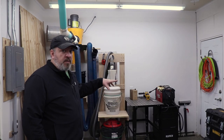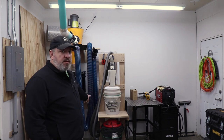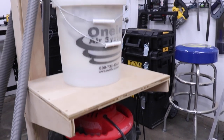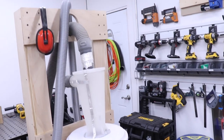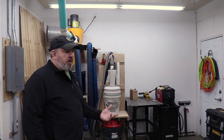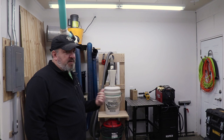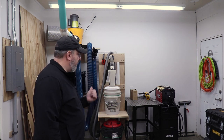Working our way around, you can see my little ShopVac dust collection cart. This is a modified version of Jay Bates' little dust collection cart. This thing's really handy - I'm so glad I made this. I don't know about you guys, but I hate ShopVacs when you're rolling them around - they always get tangled in their cord or the hose. Having it like this takes up a lot less room and it's just easier to maneuver.